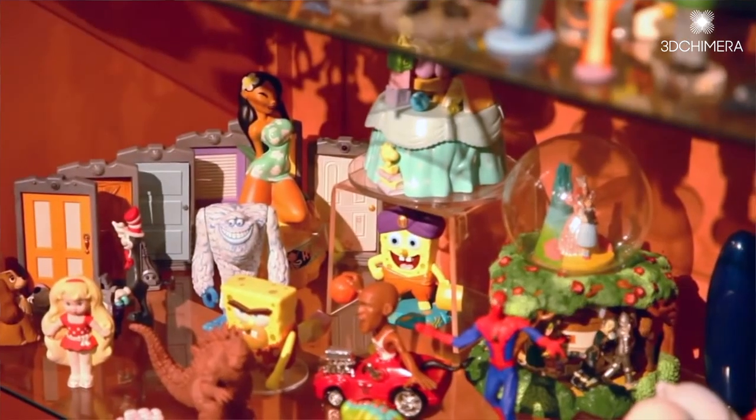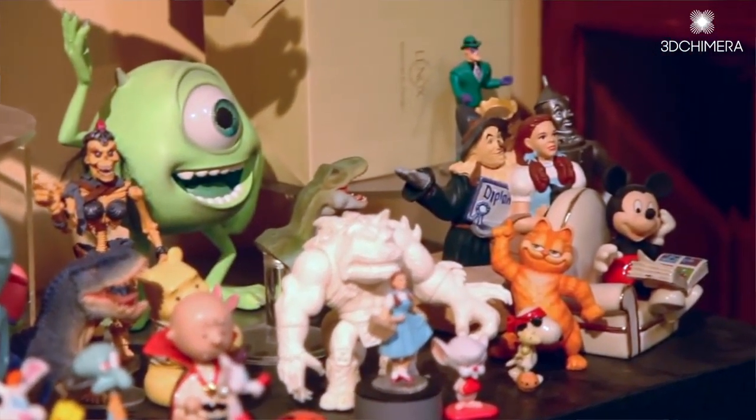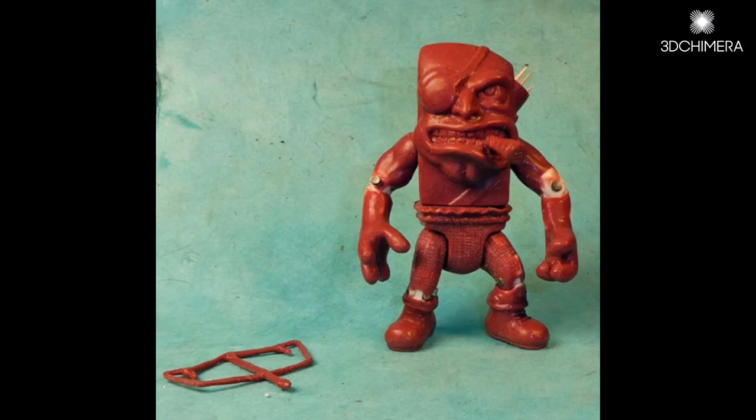So when it came to the action figures, it was important to me to retain that authenticity. I went with Scott Hensley, one of the original sculptors of my childhood favorites like Ninja Turtles, Street Sharks, and a lot more. When he created these action figures, he put so much detail into them that was really important for me to retain.